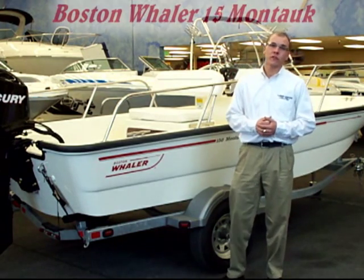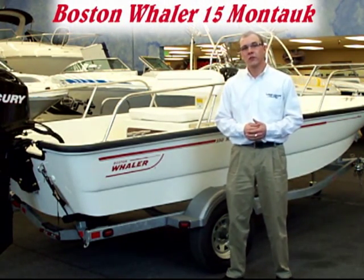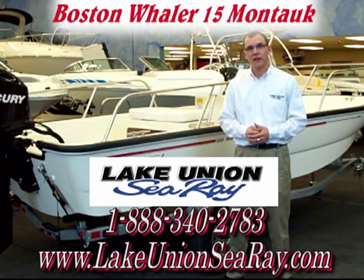This has been a quick overview of the Boston Whaler 15 Montauk, so come on down to your local Lake Union Sea Ray and Boston Whaler dealer and take a look in person. Once again, my name is Grant. Thanks for joining me, and I'll see you next time.